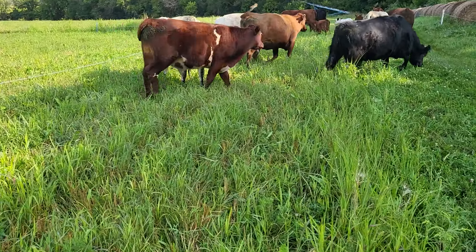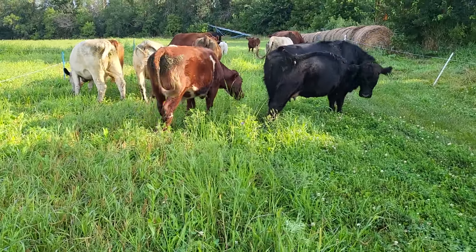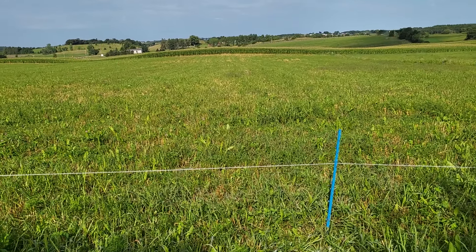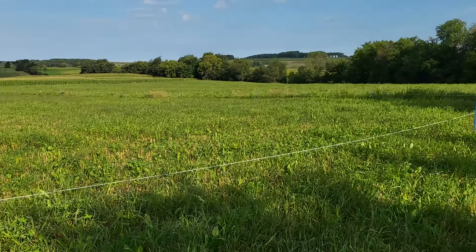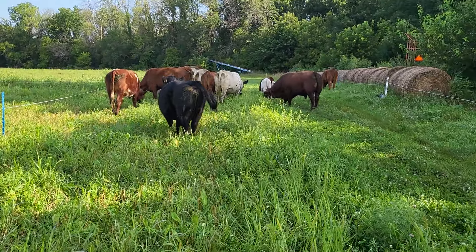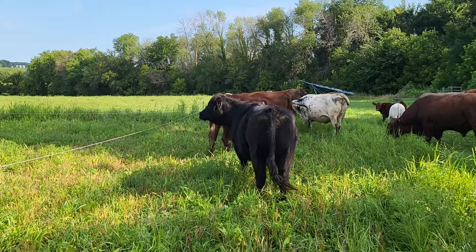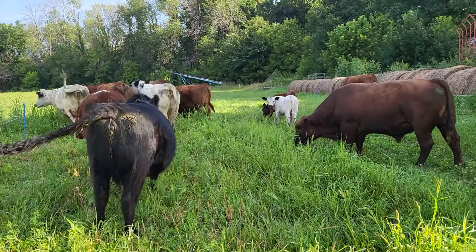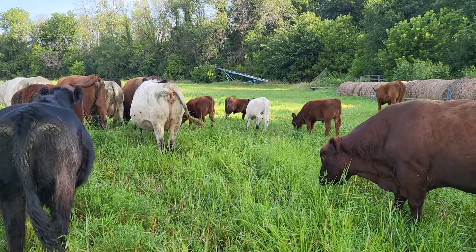Well I think they like the new field. I think they do. Little do they know they're not getting in here until the end of the year. For a new planting, we planted it really thick and I'm really pleased with how it turned out. Most people want to go in there. Alright — successful cattle move, no stress.